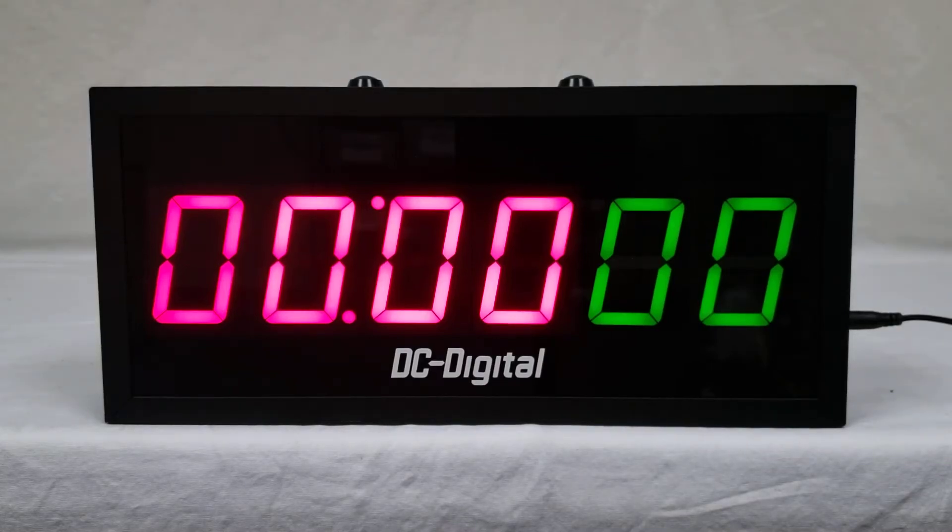Hello, this is Liz with DC Digital and today I'm demonstrating a new product called the DC256T-UP C-Term. In this video I'm going to go over how to use this product first and follow up with hardware and features.